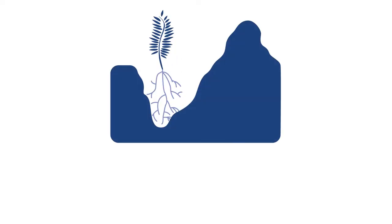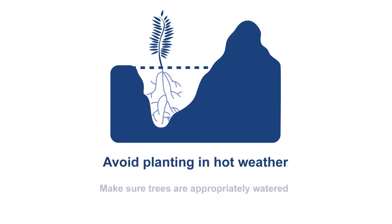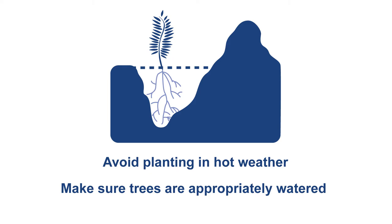Planting your trees correctly will also help them to thrive and better resist threats such as weeds and other pests when maintenance isn't performed perfectly. Plant trees at the appropriate depth — soil should cover all of the roots up to the root collar, but none of the trunk of the tree should be buried. Avoid planting in overly hot weather and make sure trees are appropriately watered or soil is moist during the time of planting and establishment.